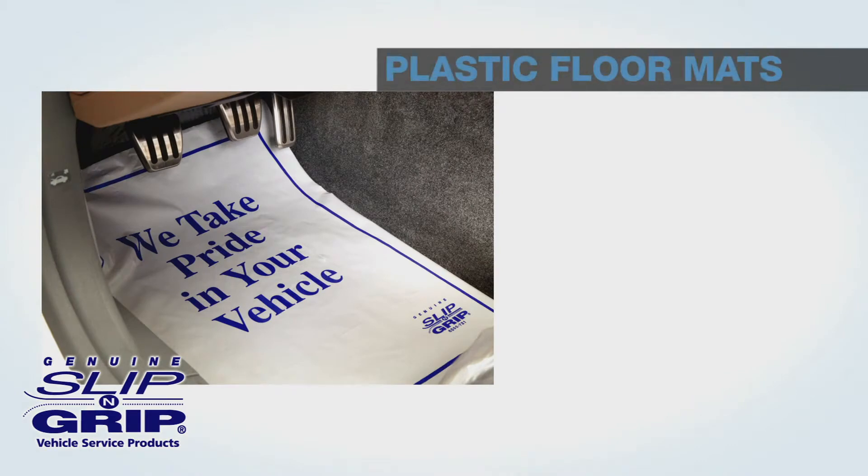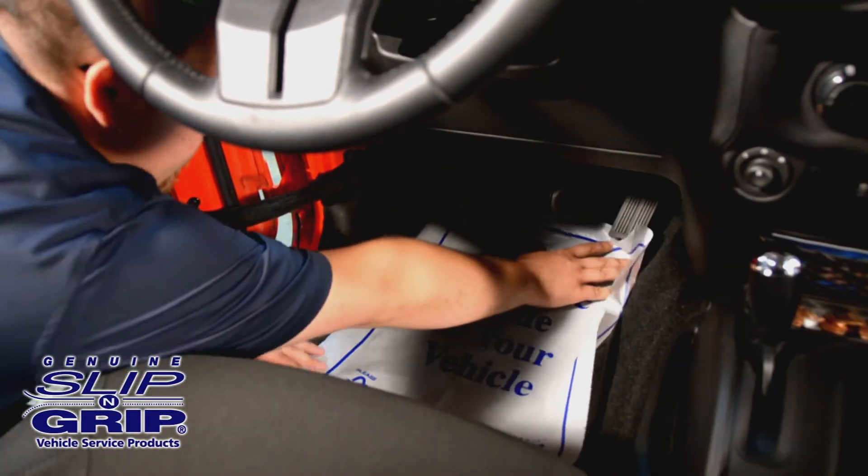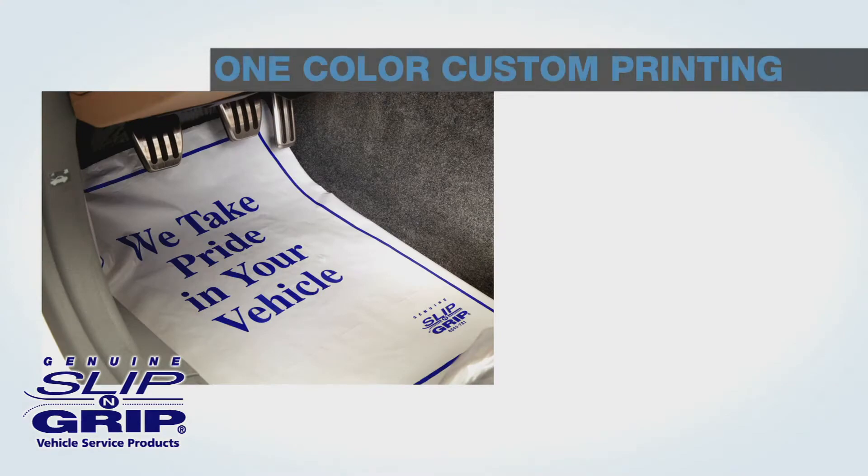Plastic floor mats are another option we offer. The Slip and Grip multi-layer construction ensures that it stays in place. They are impervious to water, oil, grease, and most shop chemicals. And one-color custom printing is available.